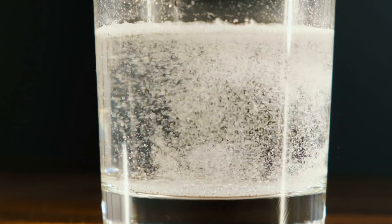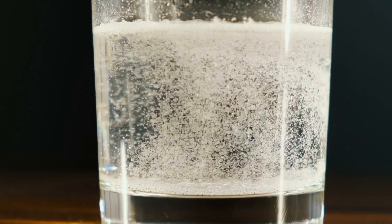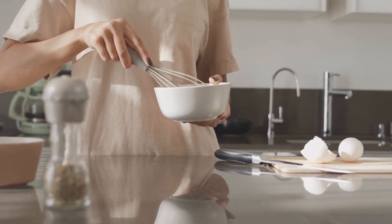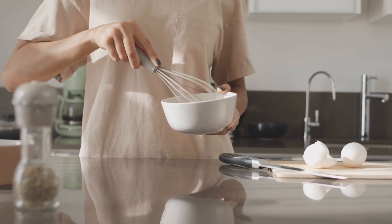But how does seltzer improve your eggs exactly? Basically, seltzer fluffs up your eggs by adding pockets of air — the carbon dioxide bubbles in the drink — to your egg mixture. These bubbles, when heated, expand, creating a light and airy texture in your scramble that would otherwise need long and vigorous whisking.